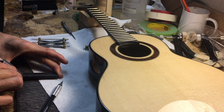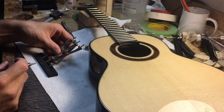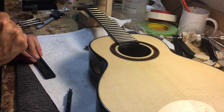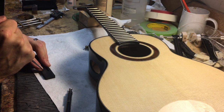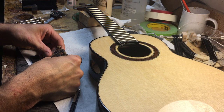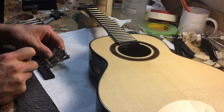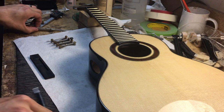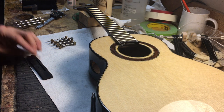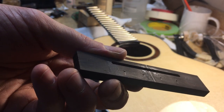And I just score that a little bit, and that's going to get sanded away. I get the two outside points using my four-pointer gadget, then just mark that. And now we have the string holes.